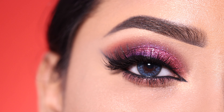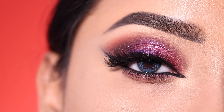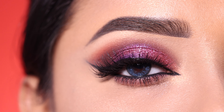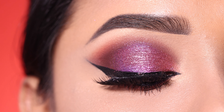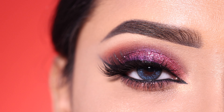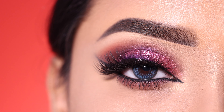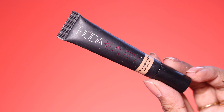Hi everyone, welcome to my channel. In today's video I am going to show you this beautiful purple-pink eye makeup look with winged eyeliner. If you want to see how you can create this look, then please keep on watching. Product links are as usual in the description box, so let's start with today's tutorial.